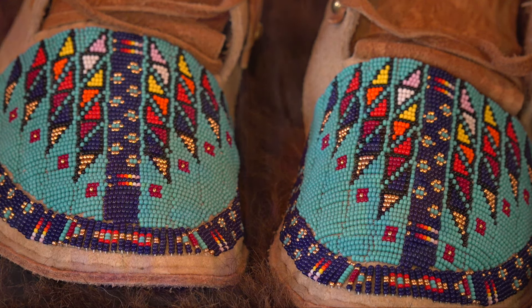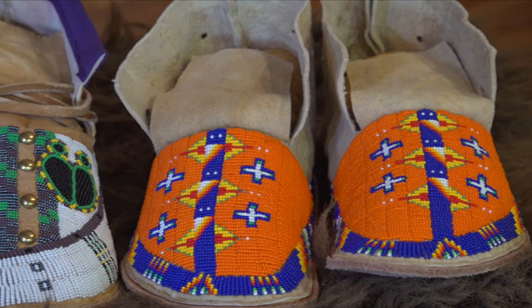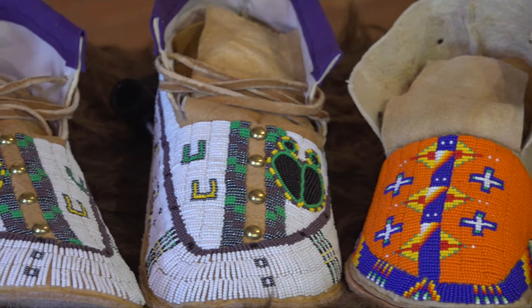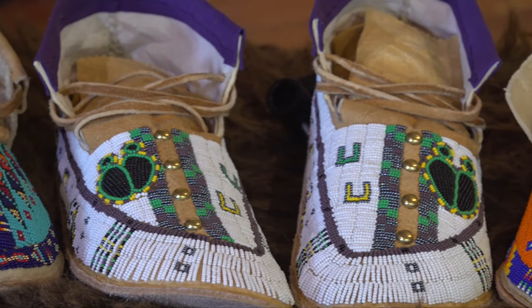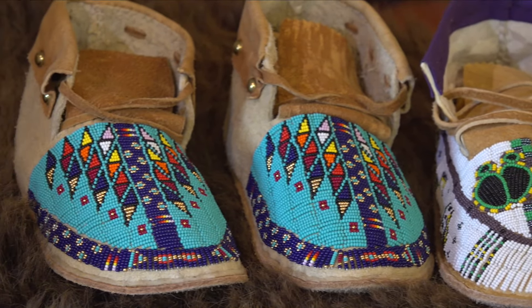A pair of fully beaded moccasins can take two weeks, working six hours a day. But this time-consuming work can also be therapeutic. You get lost in it — you get engulfed in the colors and the design and you just keep going and pretty soon it's four or five hours later. Sometimes I'll be up till four in the morning and I'll look up and go, it's four in the morning, I better go to sleep.